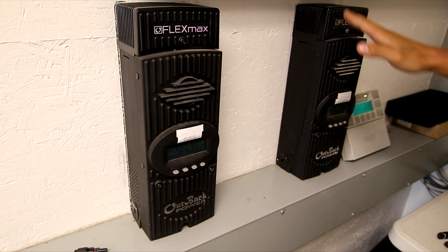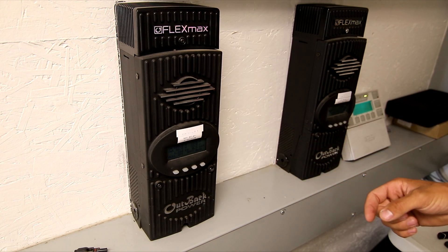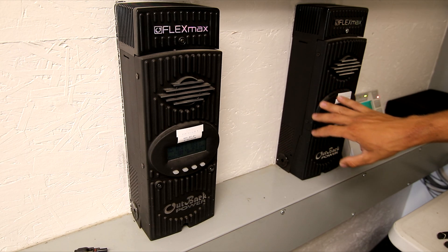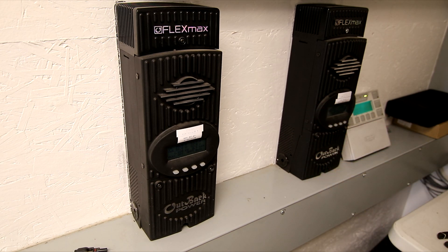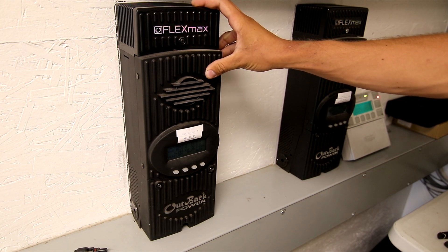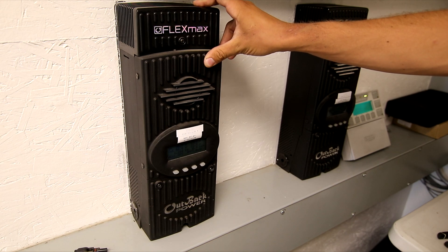These are my two Outback Flexmax charge controllers that the panels feed into. I have half of the east-facing panels on one charge controller along with half of the west-facing panels, combined in the combiner box. Then I have the other half of the east-facing panels along with the second half of the west-facing panels on the second charge controller. In the morning when the sun's shining on the east, I have the full 80 amps capacity to the east.